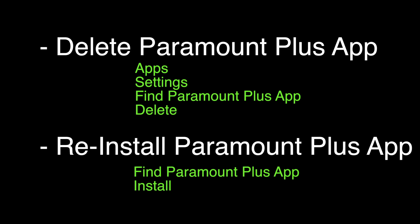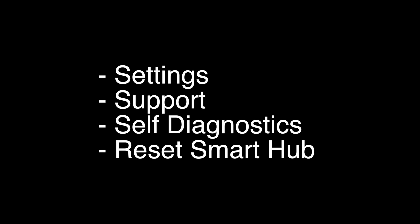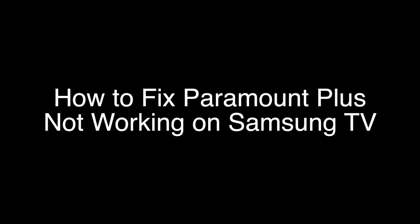If your Paramount is still not working, this last fix should almost certainly solve your problem. Go to settings, support, self-diagnostics, then reset smart hub. That's our video for today. As always, thank you very much for watching, and please remember to subscribe.